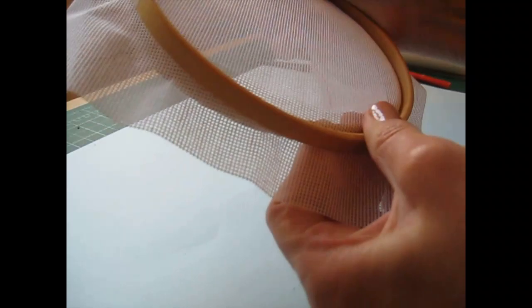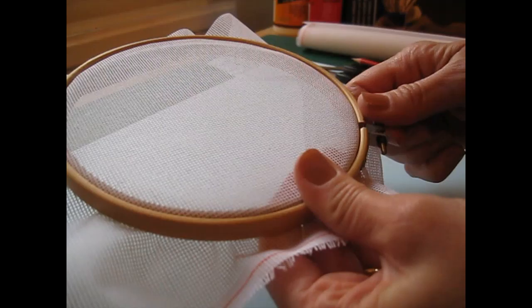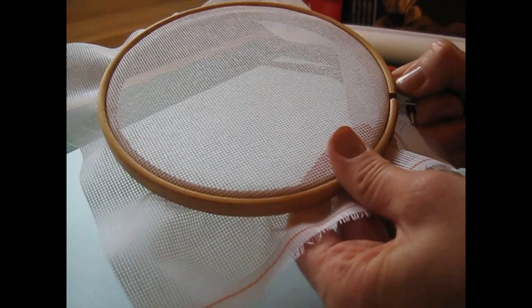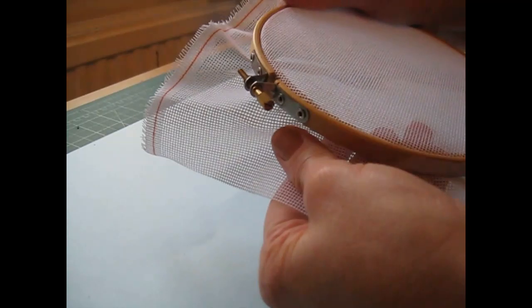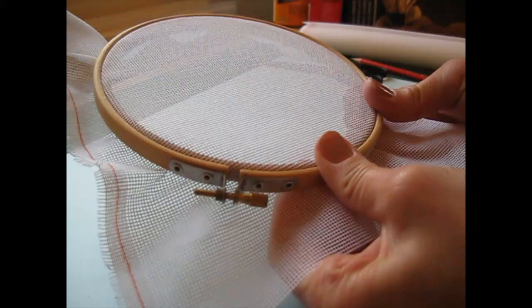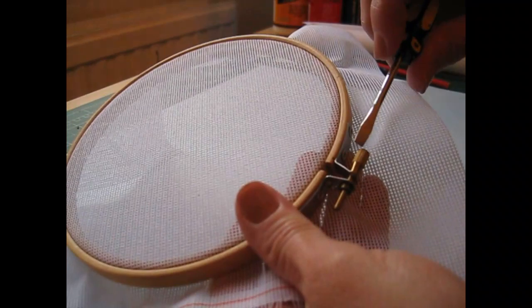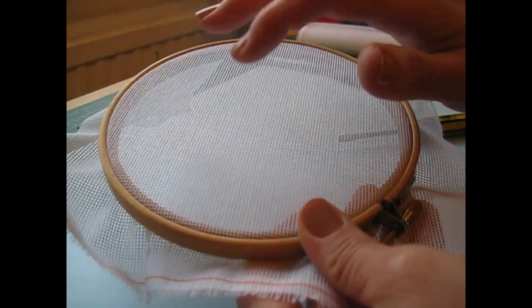Fit the canvas onto your frame. It's quite a thick canvas so it can be quite tricky to get on — just work your way round folding the canvas backwards on itself as you go, and then tighten your hoop. You want the fabric to be as tight as you can get it so that we get a nice square rug. In that little tightening screw part there's actually a slot for a flat head screwdriver, so you can tighten it up even more using your smallest screwdriver — nice and tight.